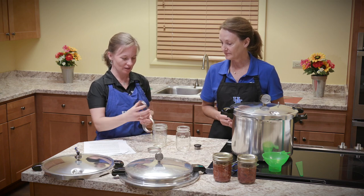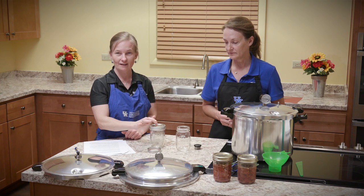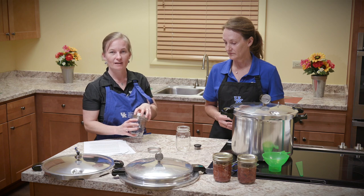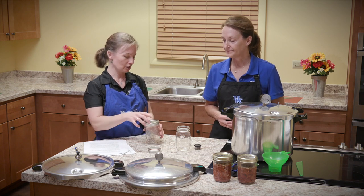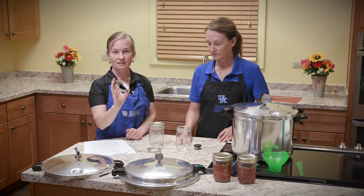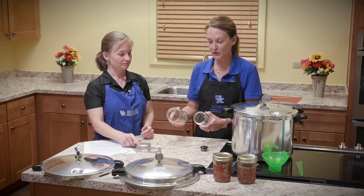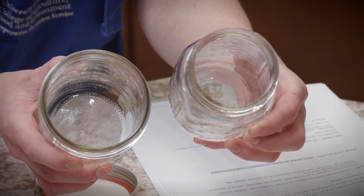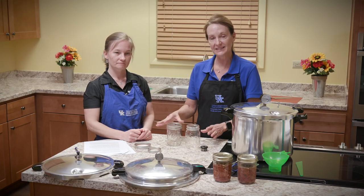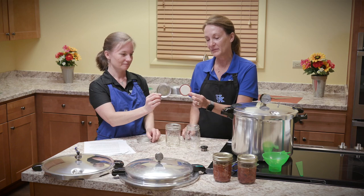You do need to use new lids every time. The metal band's purpose is just to hold the flat lid on during the canning and cooling process — once you store your food, you can actually remove the band. Make sure the band is not rusty, dented, or broken, but these can be reused over and over. We have two types of pint-sized jars here: a wide mouth and a regular mouth. Since we're canning meat today, we're going to use the wide mouth jar — it's a little bit easier to fill, less messy, and easier to dump the meat out when cooking. Make sure when buying lids that you get the correct size — regular mouth or wide mouth, as they are different sizes.